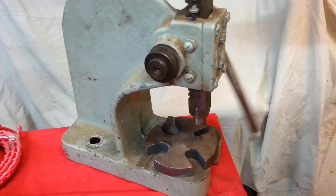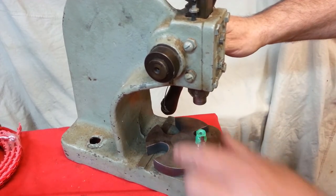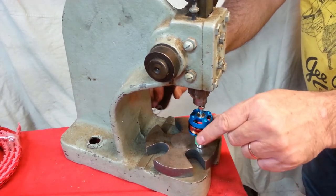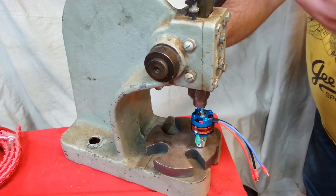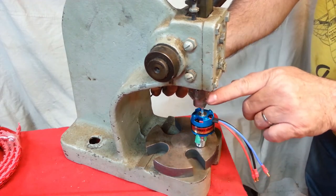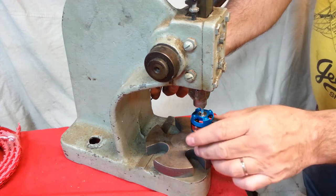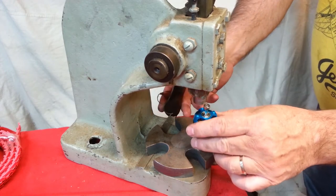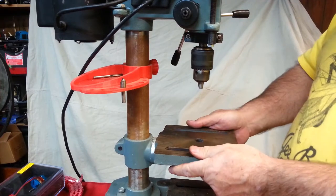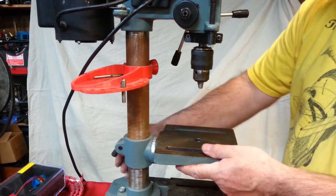Here is the perfect tool for this job — this is called an arbor press. We're not going to do this on the arbor press, but I do want to show you the setup; we're going to do it with a tool that you probably have. And that's basically the setup — I would pull down on this handle and, through a gear ratio here, a rack and pinion gear, I have a huge advantage. This one can produce one ton of force to push on the shaft, which will move it easily. Now let's go to the tool that you probably own: here's my small shop drill press, and we can press with a drill press. Let's get this set up to do the job.